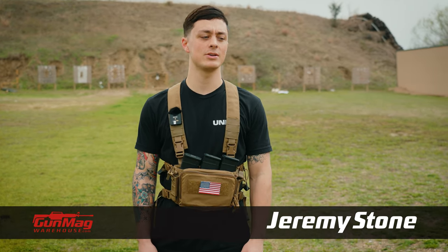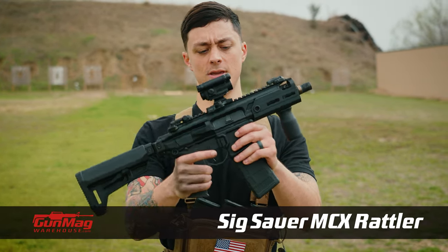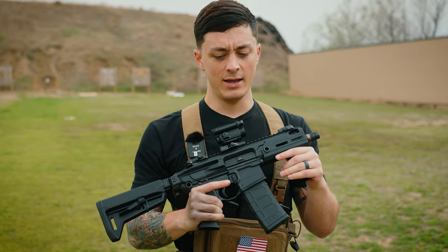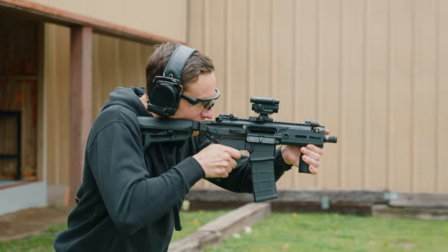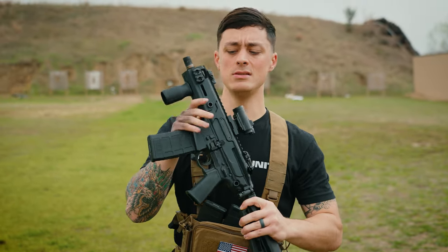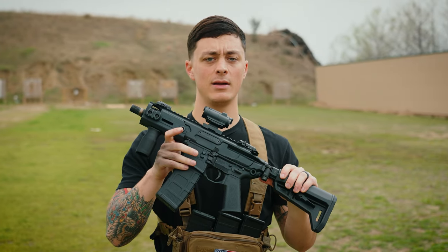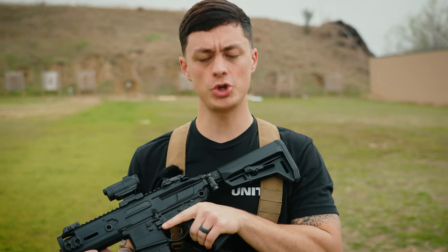What's going on guys? Jeremy here with Gunmag Warehouse and today I have the Sig MCX Rattler. This one is a little bit special — you can't get this one off the shelf because it's got a little fun switch on it. I believe this is potentially the best backpack gun you can possibly get, at least right now. So let's go ahead and get after it and shoot it right now.